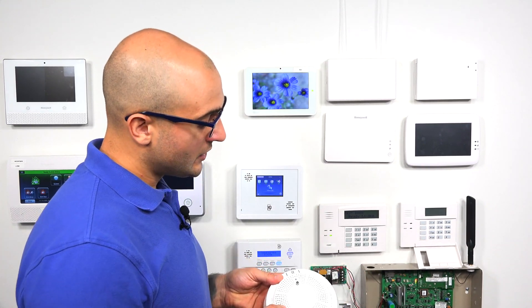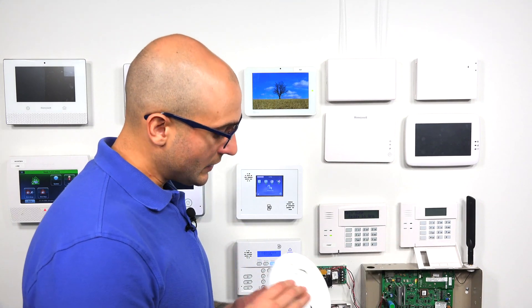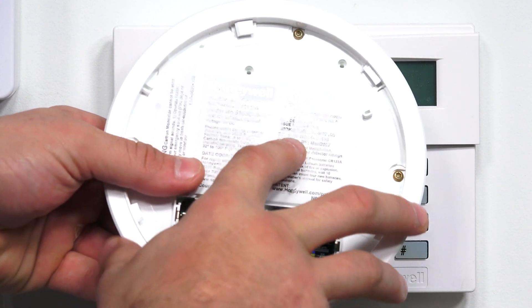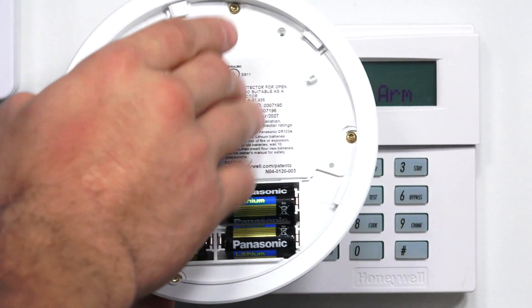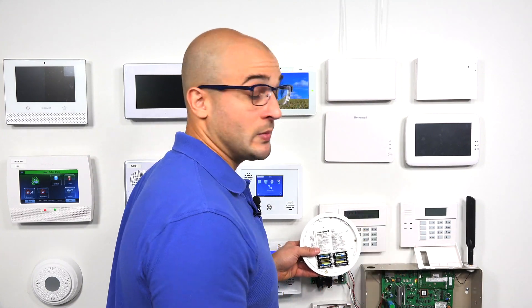The way this programs into the system is it actually has two different serial numbers. It has one serial number for the smoke portion and one serial number for the CO portion. If I take the back plate off, you'll be able to see that right up here on this sticker — we see our smoke serial number, and we see our CO serial number right below it. I'm going to use both to manually enter the serial numbers into the system today.